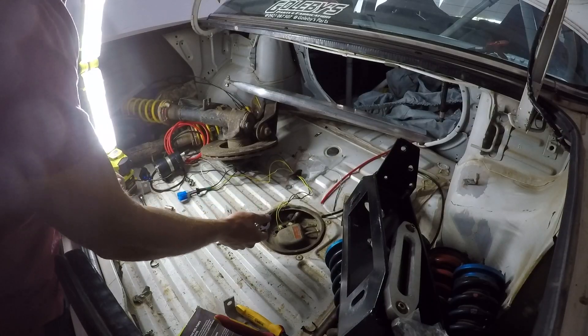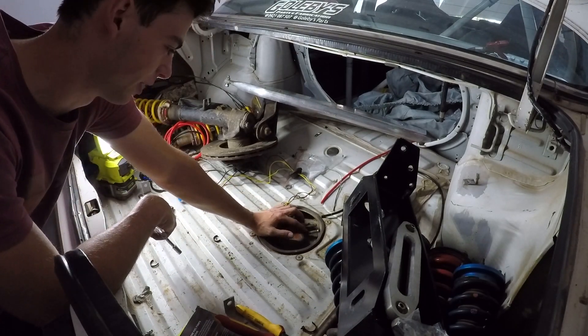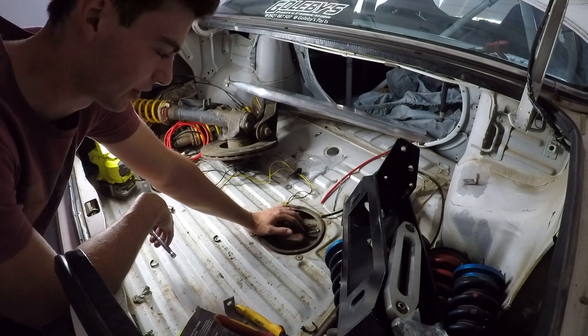I've got to remove the old fuel pump and stuff. I did take off the return and the feed line and I do regret not labelling it because I don't know which one's which.